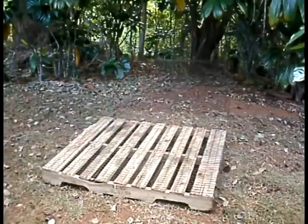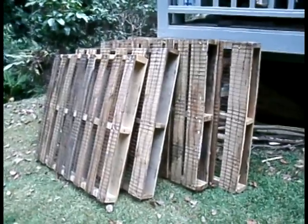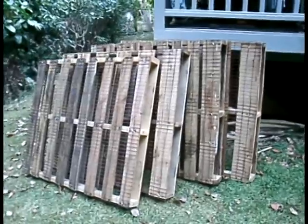Here is the completed pallet, covered by fencing and secured by metal staples. Repeat this procedure with three other pallets of the same size.